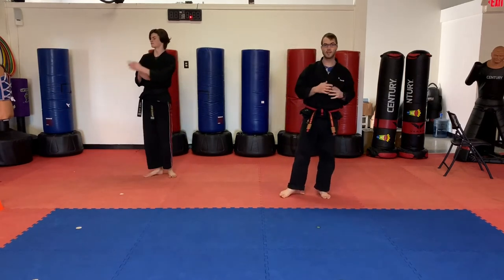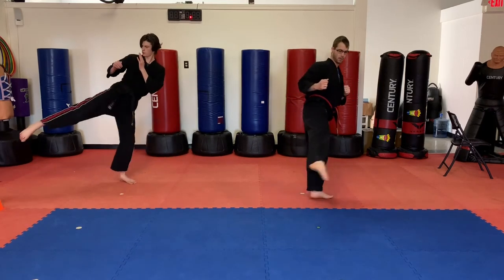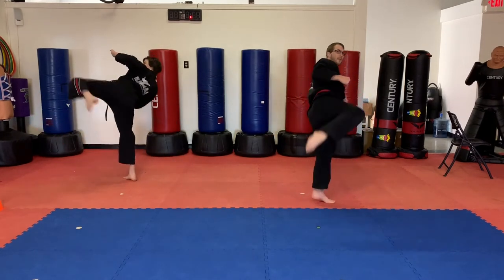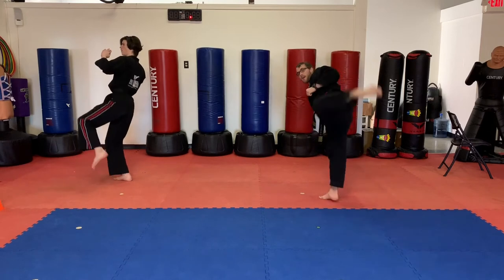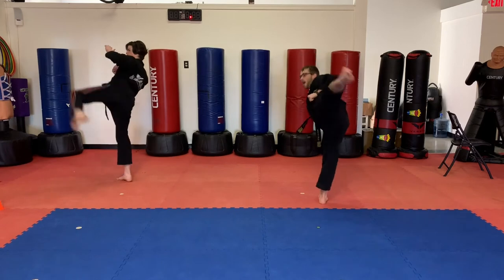And roundhouse kick is next. Here's what it looks like — slow first. Low, high. Good job. One more slow on that right leg — low, high. Okay guys, switch legs. Slow first. Ready, go. Low, high. And again, ready, go. Low, high.